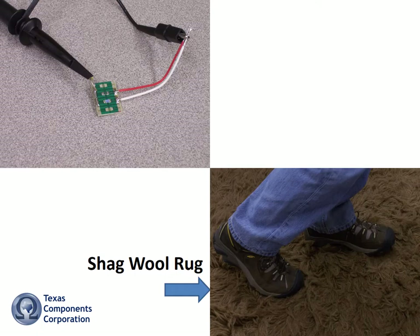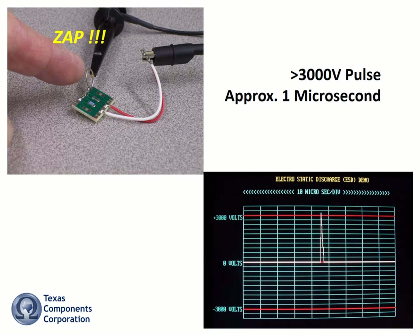I'll shuffle across a thick shag wool rug and touch the common wiring bus with my finger. ZAP! I just applied an ESD pulse of a little over 3000 volts for about 1 microsecond to both units. Let's see what the effect was.